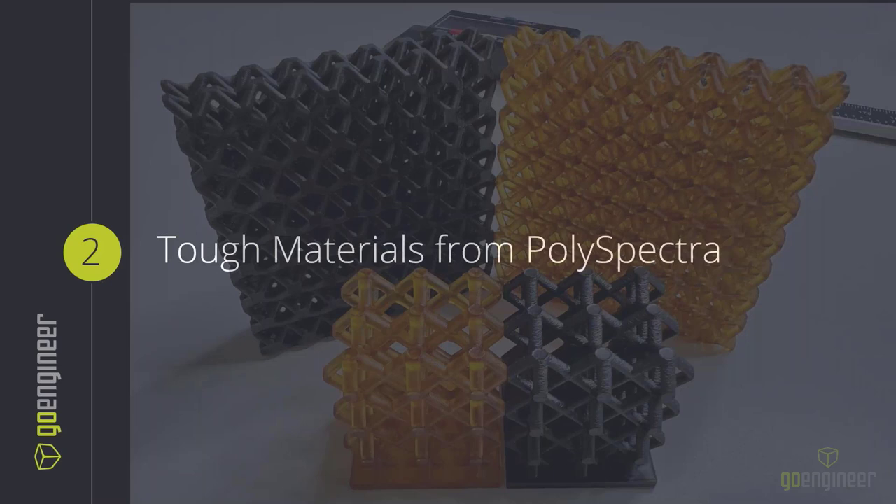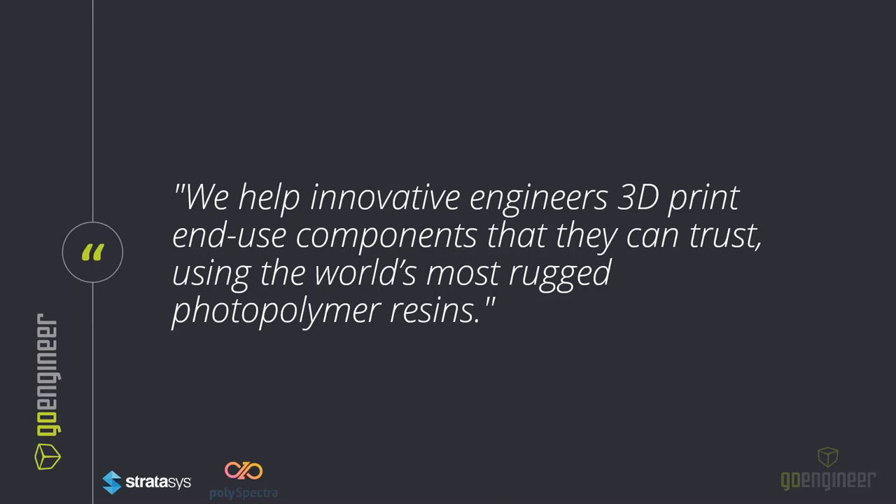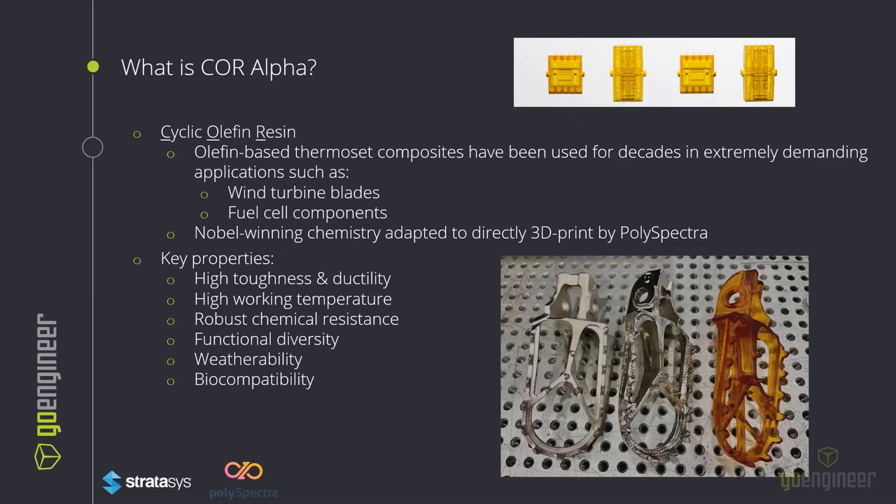Moving into the tough materials: PolySpectra. Their whole purpose is to help engineers 3D print end-use components that they can trust using the world's most rugged photopolymer resin. PolySpectra creates two resins known as Core Alpha and Core Black. CORE stands for Cyclic Olefin Resin. Olefin is a thermoset-based composite that has been used for decades in demanding applications such as wind turbine blades, fuel cell components, and oil and gas applications. It is a Nobel Prize-winning chemistry that was recently adapted to 3D printing by PolySpectra, taking about five years of research and development — driven by either a master's or doctorate thesis.